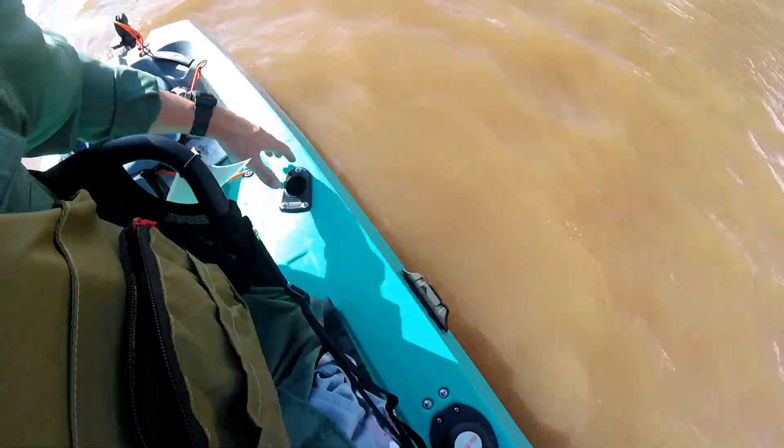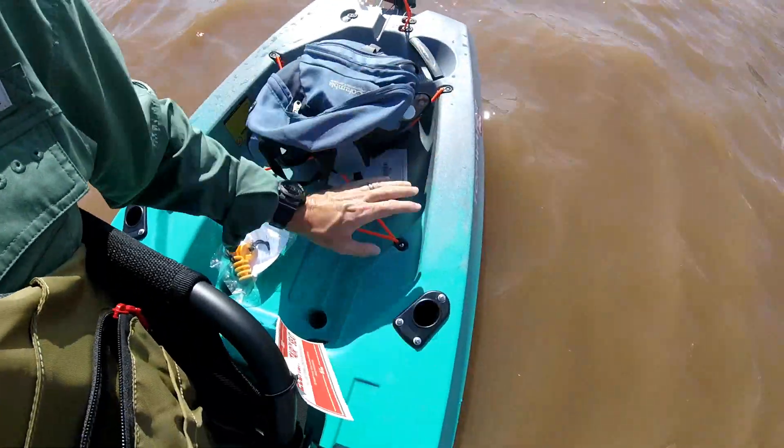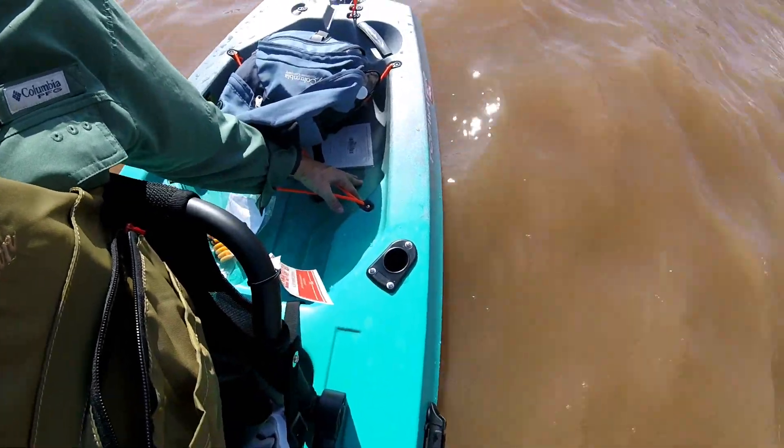There's a paddle clip on the side and molded-in handles. Looking in the back, I've got my backpack back there, but for a short boat at ten and a half feet, it's got a nice big tank well.